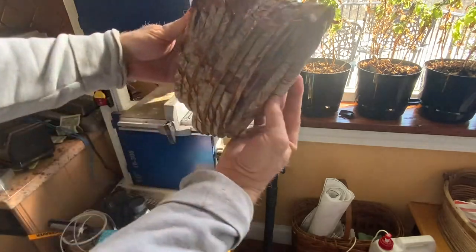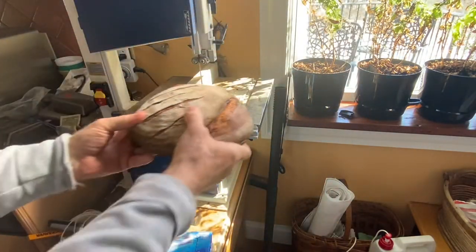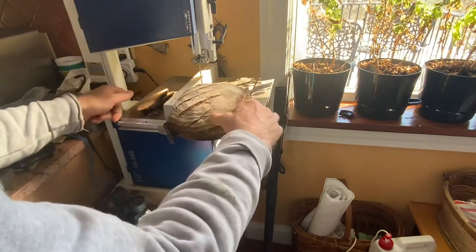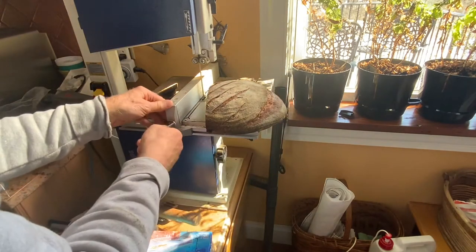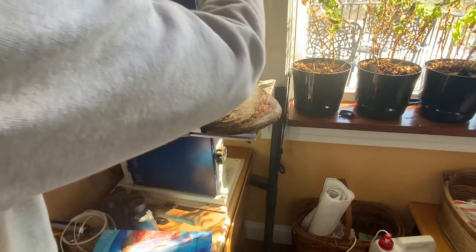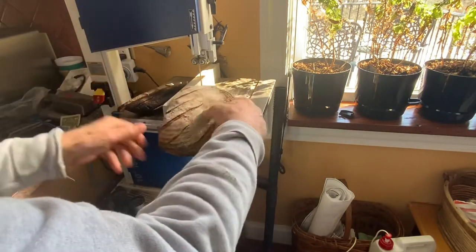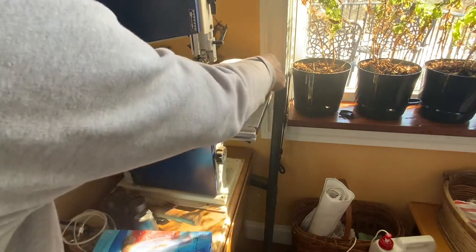Very nice end product. You can cut it to any thickness you like. I did look at commercial bread cutters but they're expensive — in the thousands of dollars, like you'd find at Panera Bread. I found this to be a great compromise: the same performance as a professional bread slicer with precision and thickness adjustment, but for a fraction of the cost — about $300.